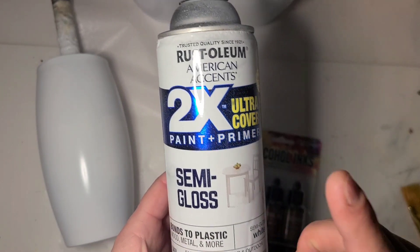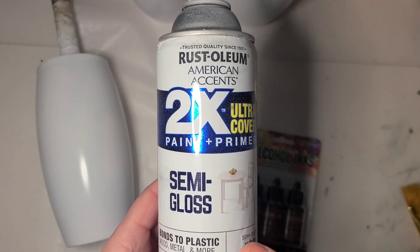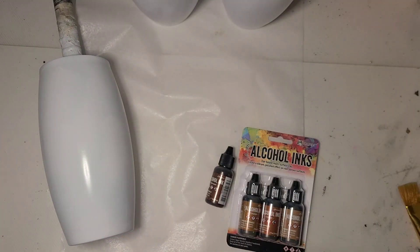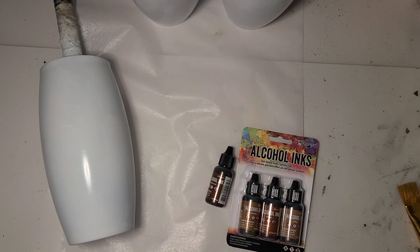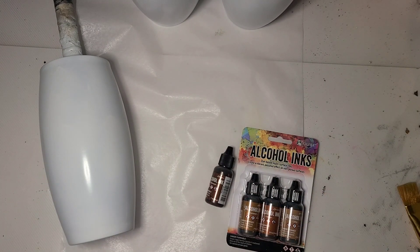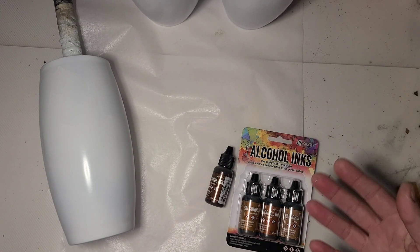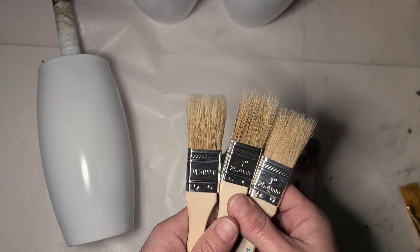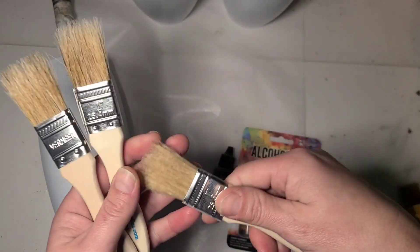I have prepped them all and painted them with the Rust-Oleum 2X Ultra Cover paint and primer in semi-gloss white. Semi-gloss is important, in my opinion. I find a matte will wick the ink into the paint and spread it instead of keeping it moving on the surface. That's my preferred method. You can use foam brushes or makeup wedges, but I prefer chip brushes — just a one-inch chip brush.